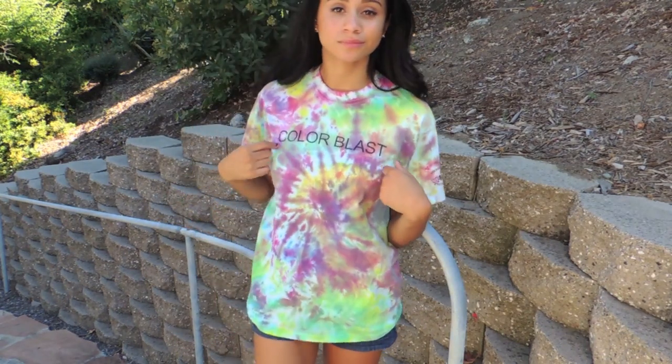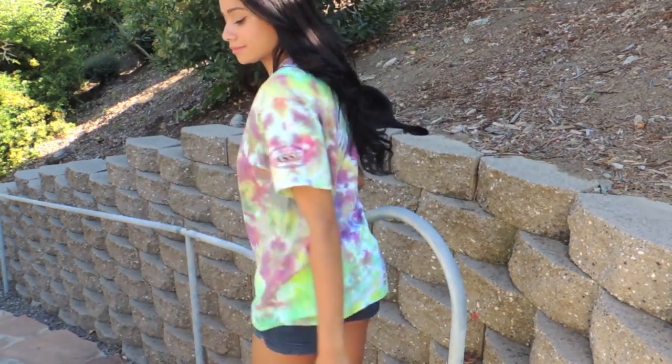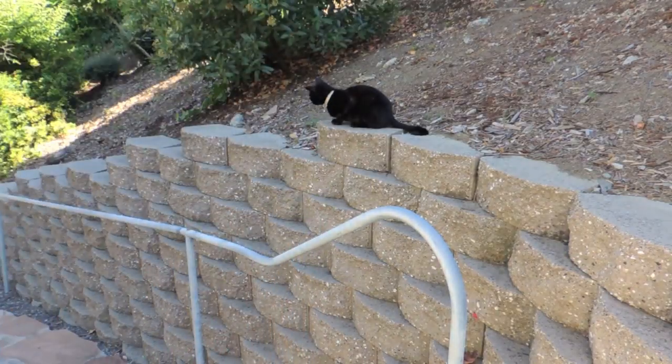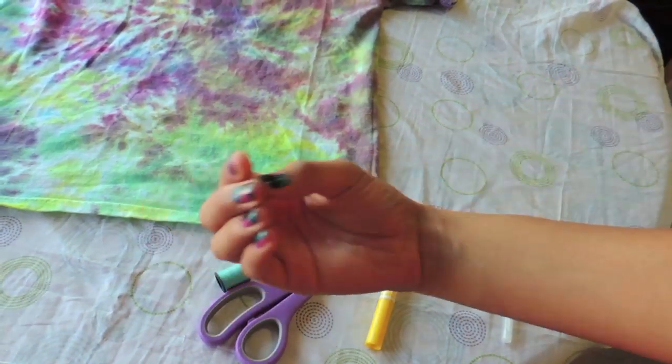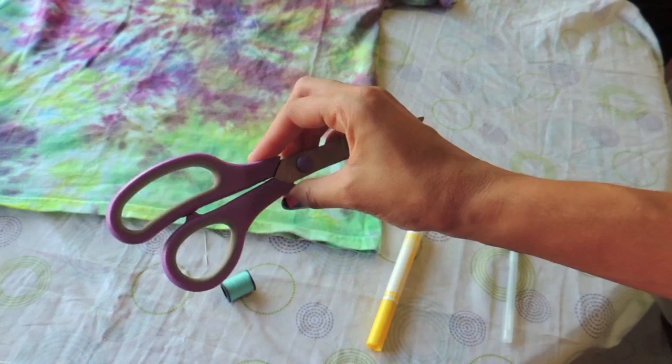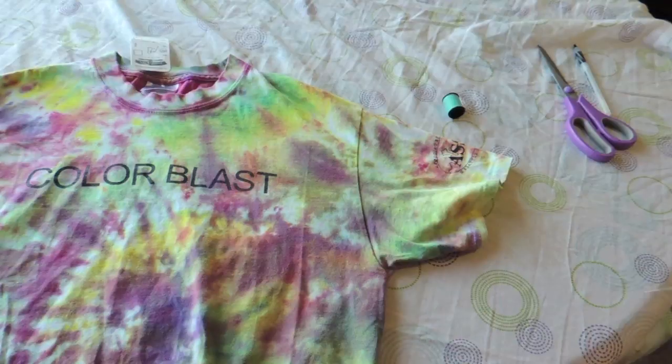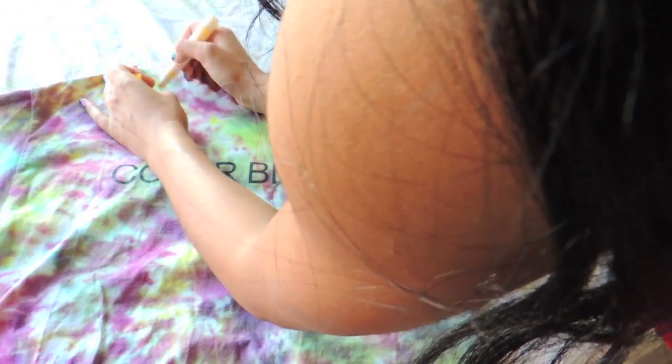Let's get started. What you're going to need is an oversized t-shirt — the one I chose is this tie-dye one, but you can also make your own if you'd like. You're also going to need some thread, a needle, scissors, and a marker or pen to mark your shirt. Let's start by marking off where we want to cut.